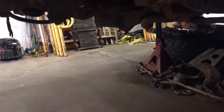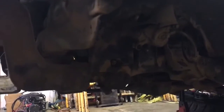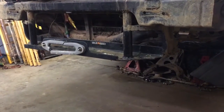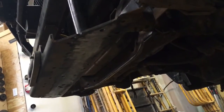I've got a Trail Gear front hanger and shackle kit, and I've also got Pro Comp 3-inch 1985 leaf springs going in this thing. I had a kind of homemade rigged-up winch cradle made to the front of this thing.